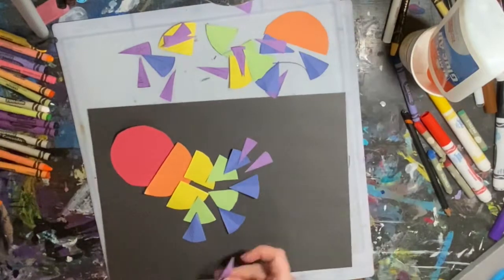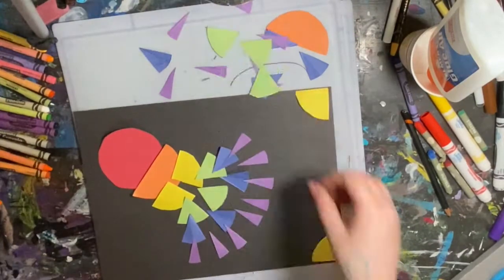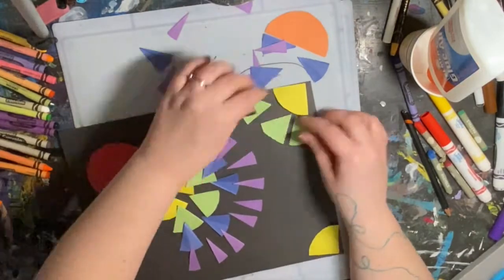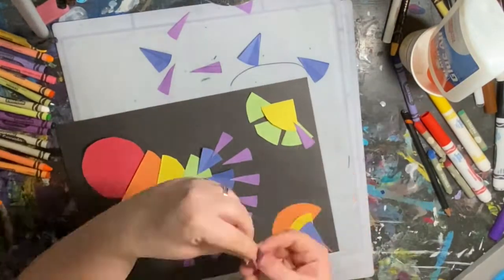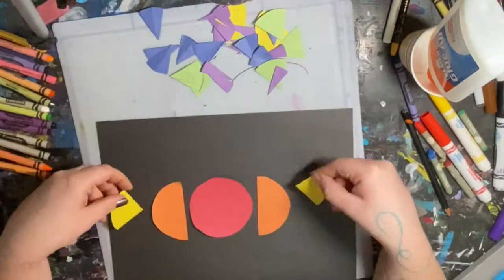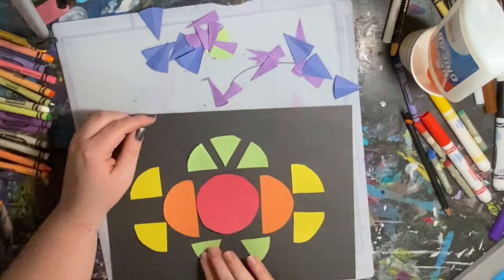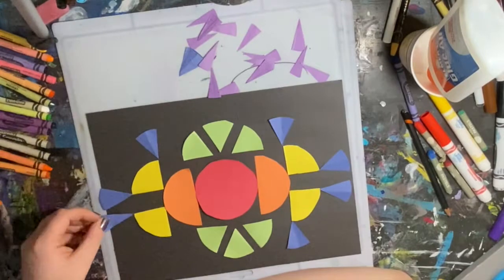You can do yours with lots of colors or one color. You could make big fraction shapes or small fraction shapes. I had fun experimenting and then I glued — you can do the same, or you could experiment once and glue it from there. I also enjoyed overlapping some of these triangles.